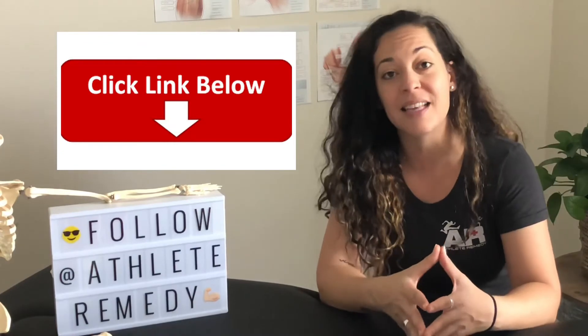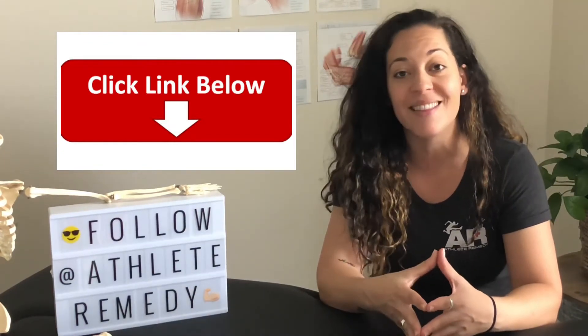It is absolutely normal within those first 24 to 72 hours to experience pain, increased swelling, and visible bruising. A hack for getting rid of bruising faster is using Arnica — a natural cream or gel that helps dry up bruising naturally. If you're interested, I'll leave a link below in the description.